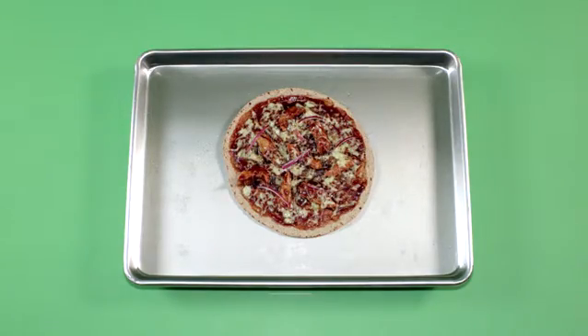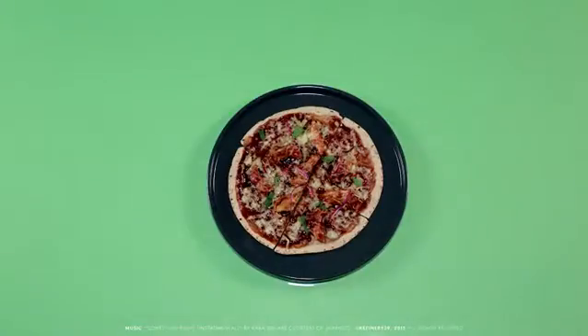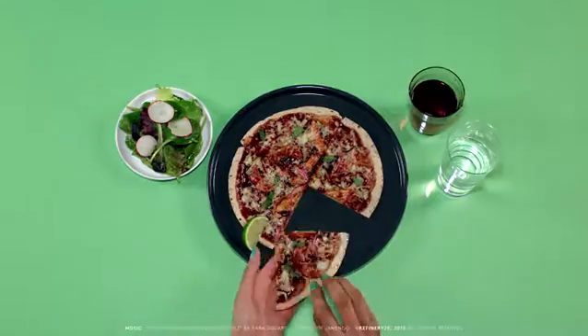Remove the pizzas when the cheese is melted and the bottoms of the tortillas are lightly browned — this will take about five to seven minutes. Sprinkle cilantro evenly on each tortilla, slice the pizzas into four wedges, and serve. Talk about yum — bon appetito!